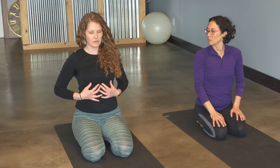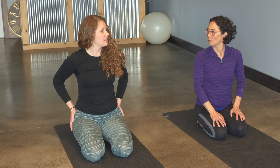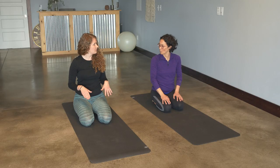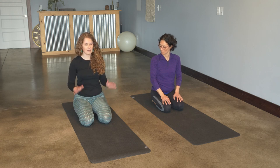That just really strengthens the core — and the back as well. A lot of times we think of the core as being the front of the body, but the core is really all the muscles that go into supporting your pelvis, including the low back muscles. From here we're going to move down to strengthen the low back a little bit more with some back extensions.